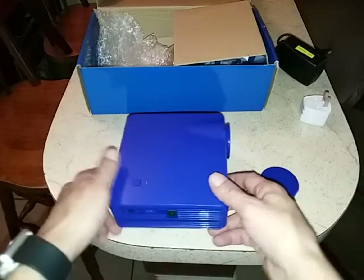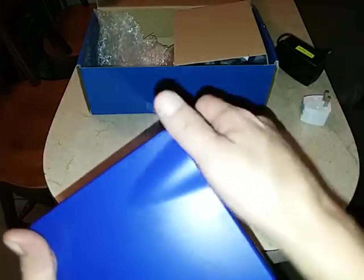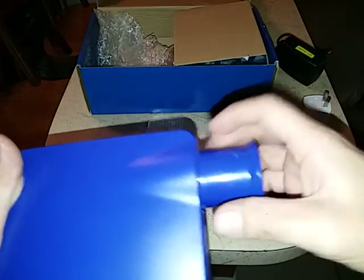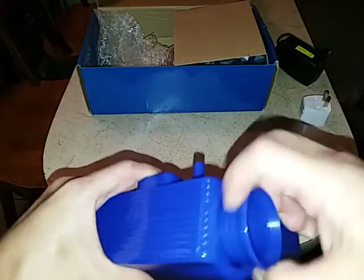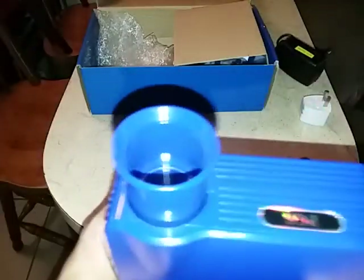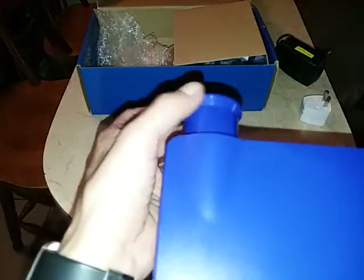If you wanted to project it on your wall you would have to focus it, and I got this thing to get pretty big. You pull it out completely and then put it back in — it works really simply. This is how you maintain focus until you get the picture the way you want it.